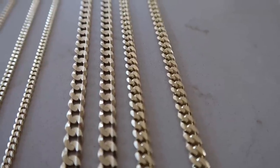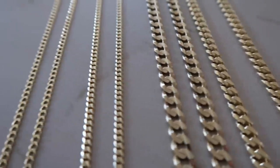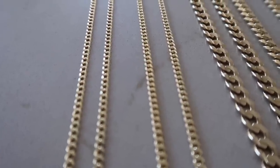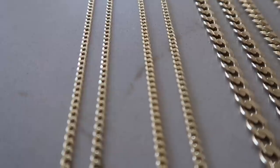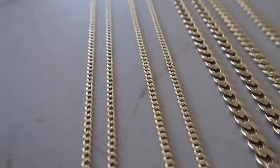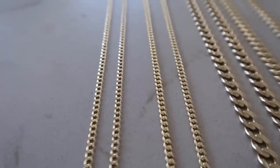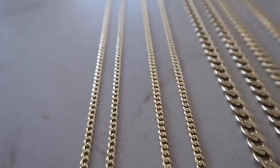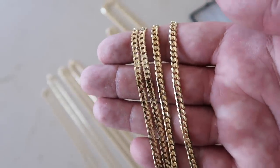When comparing the 2.5mm flat curb versus the 2.5mm concave, I personally would go with the concave, because the 2.5mm flat curb is just a little too light for me. That said, it's still a great starter chain — very durable — but weight-wise the concave just feels nicer for such a small size. Again, at 4mm you can really see why one is the flat curb and why the other is the concave.